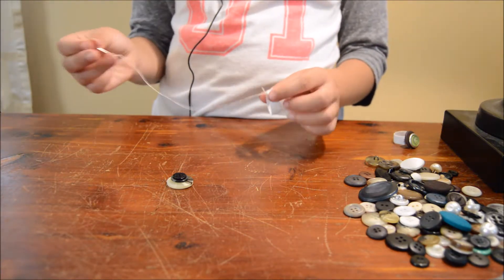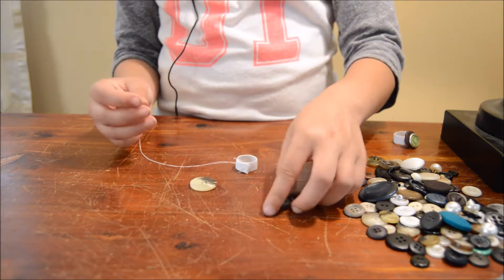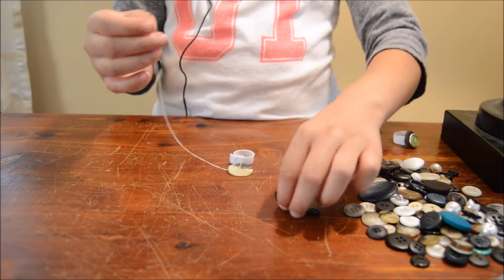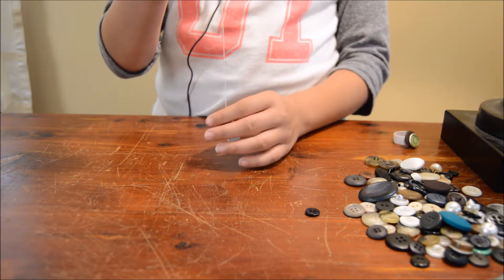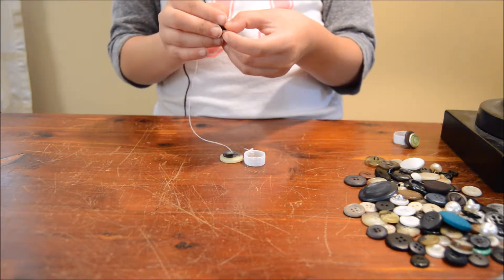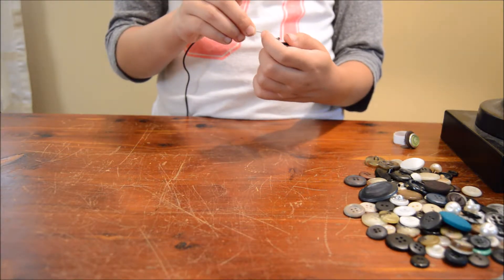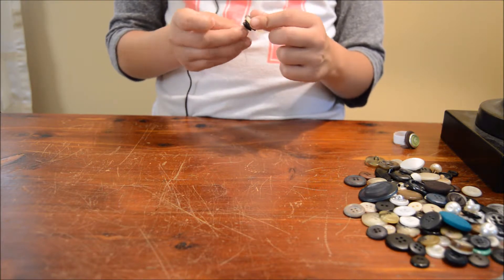Then you're going to put it all the way through, and then get your first button, put it on, and you're going to do that with the rest of your buttons. But remember, they have to be good to actually sew through. Also remember that you can create your own — it doesn't matter how it looks. You can make it high, small, huge, big, tiny, teeny-weeny.